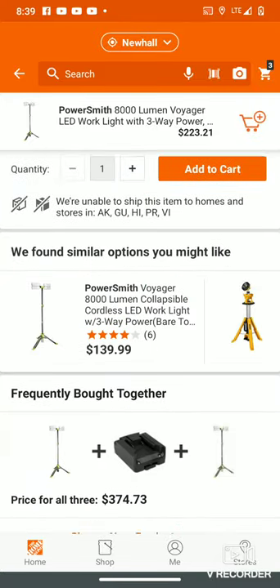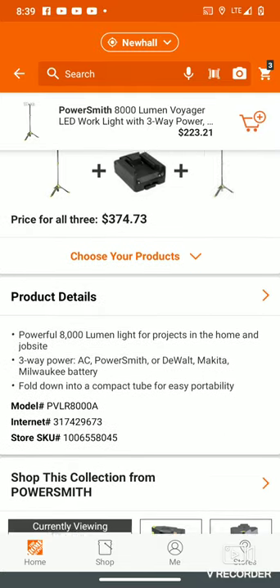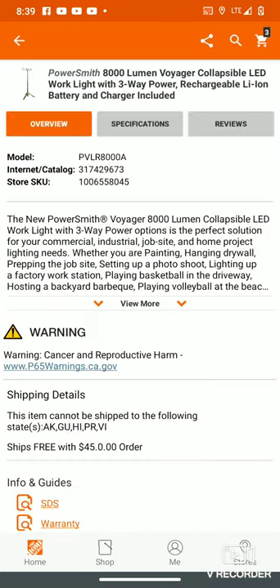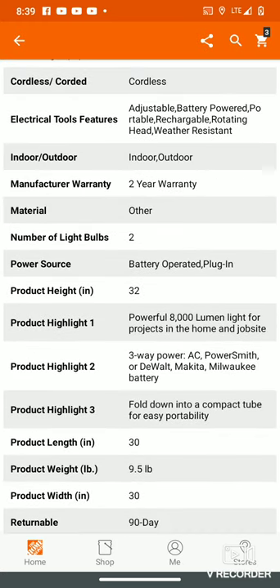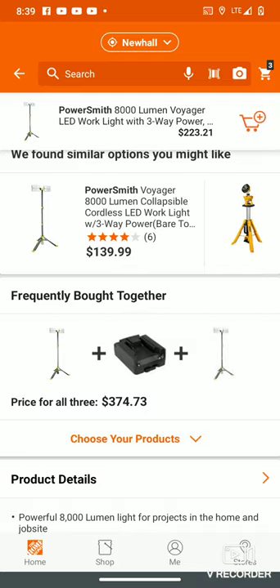You can get the bare tool for $140. The cool thing about it is you can use Milwaukee or Makita batteries — you can see right here in the product highlights. It also has AC, which is corded, so you can plug it into the wall with an extension cord. Powersmith, wall outlet, Makita, or Milwaukee batteries — you just have to buy a $10 adapter.